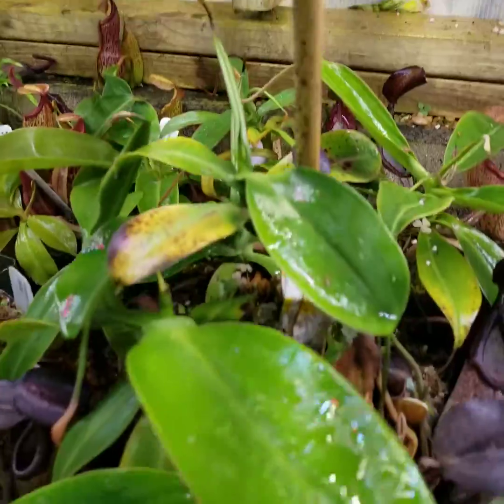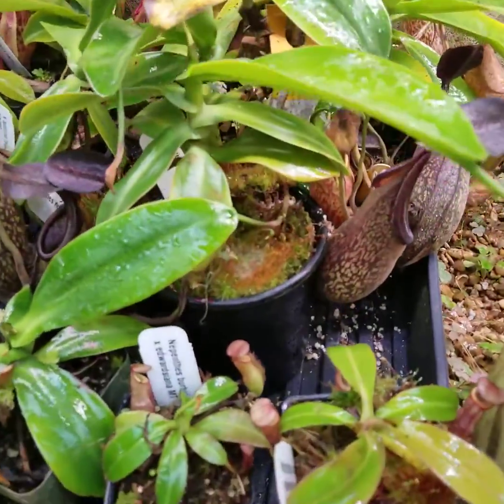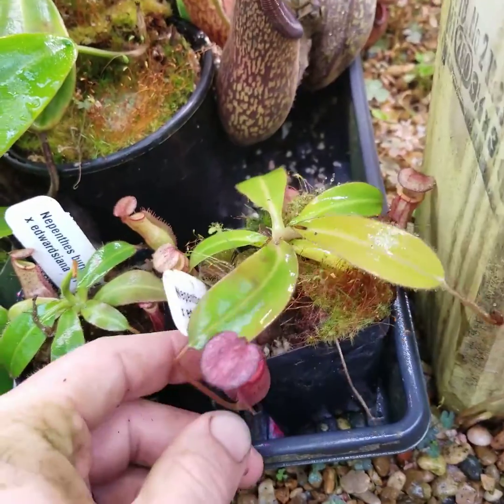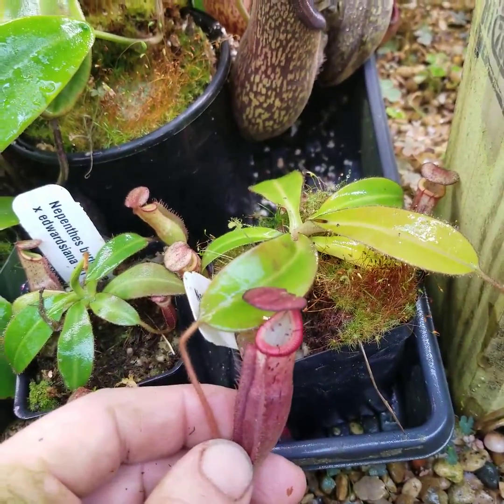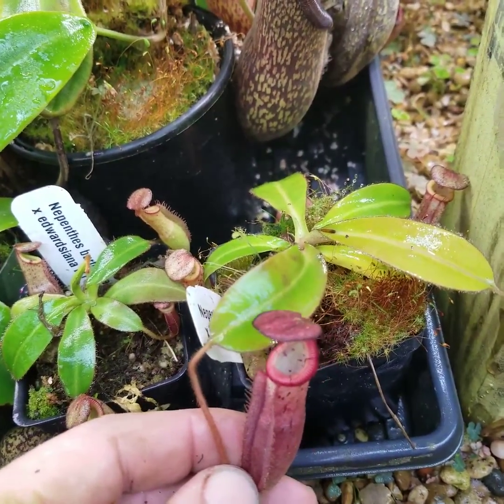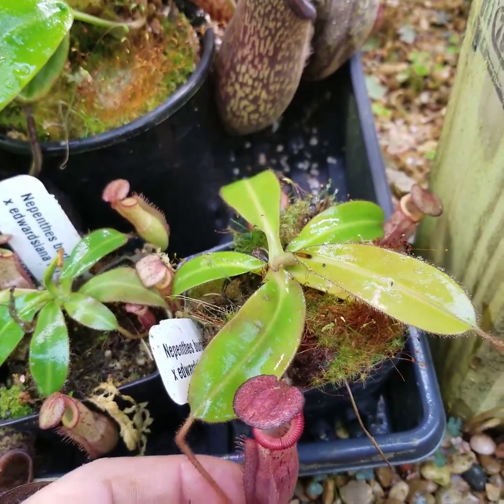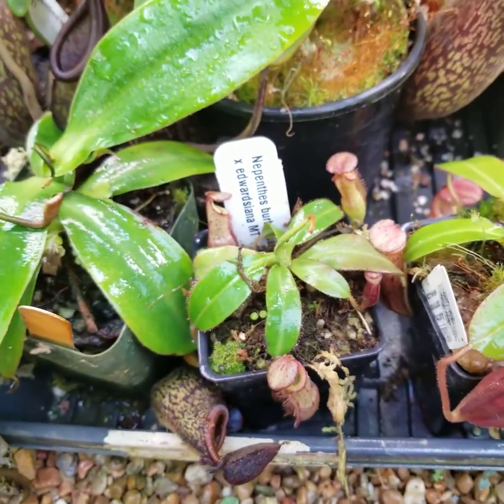There are other challenging species as well that I've noticed really took off when I tried this environment under the S40s. This is a Nepenthes Rigidofolia cross with Villosa slash Edwardsiana, which is a beautiful hybrid but notoriously difficult to grow — and as soon as I put them under these, they just took off.